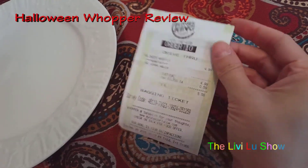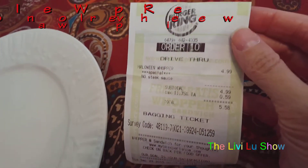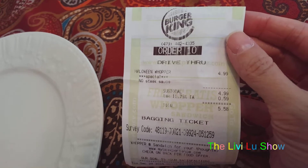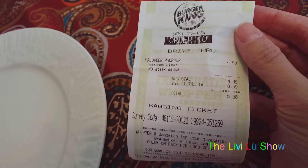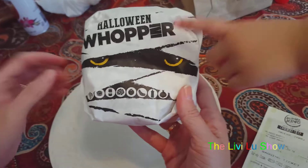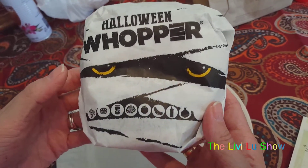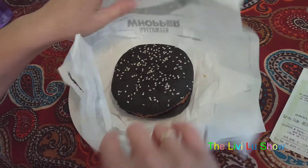We have the new Burger King Halloween Whopper here, four dollars and ninety-nine cents. I got mine special with nothing on it — hopefully they got it right. Here's the receipt, and this is what the Whopper looks like in the package, like a mummy. Here are all your little choices down here, but they didn't mark anything off, so we'll see if they got it right.